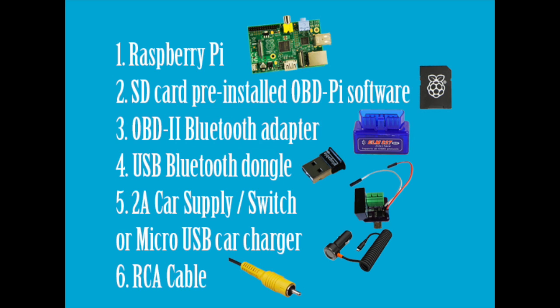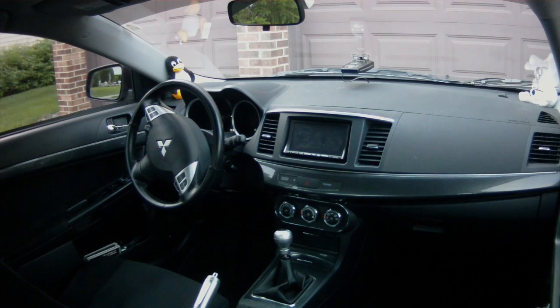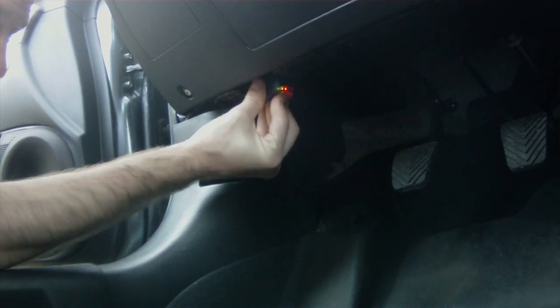Now let's head over to the vehicle for the installation process. First, check to see if your vehicle complies with the OBD-II standards. OBD-II has been mandated in the US since 1996. Vehicles that comply will have a data connector within 2 feet of the steering wheel. Insert the OBD-II Bluetooth adapter into the 16-pin connector.